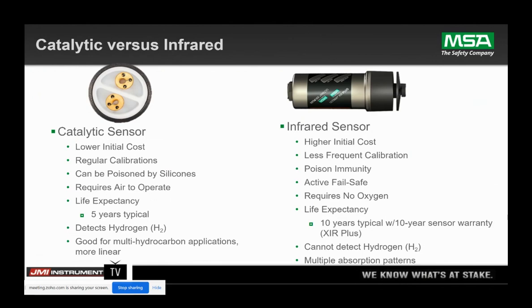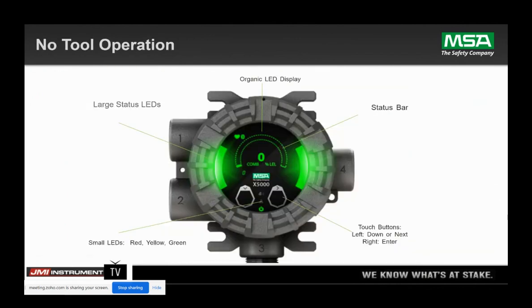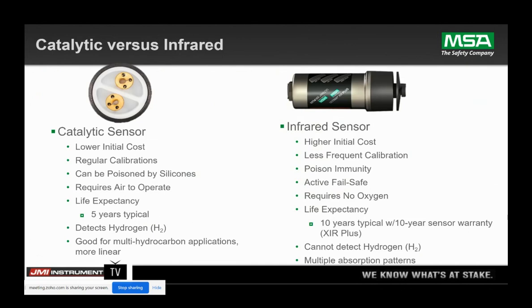The only thing that can be detected by the cat bead sensor that the IR cannot is hydrogen — that's still the only thing that can be detected with that sensor. And if you're looking at multiple hydrocarbon applications, the cat bead will give you a better linear output for a cocktail of gases that might be there, while the infrared sensor is looking at one absorption peak. So even though it will detect all hydrocarbons, it will be accurate for one and maybe overreactive for the others. As a safety company, we recommend that the least absorptive gas be the one detected so we alarm earlier for everything else.